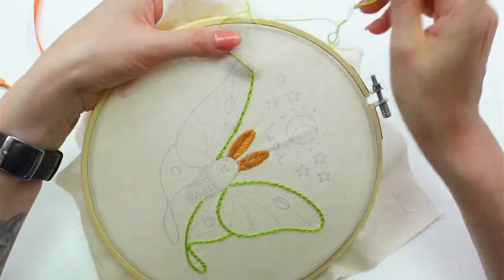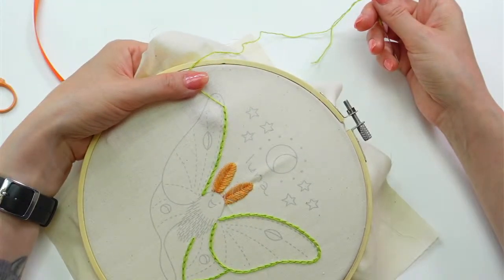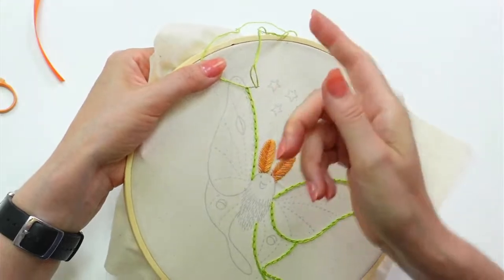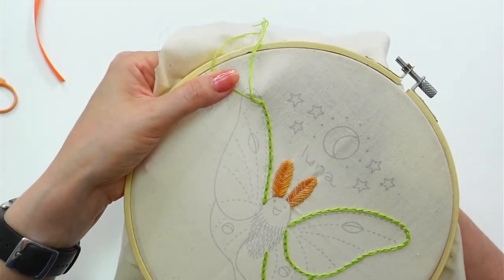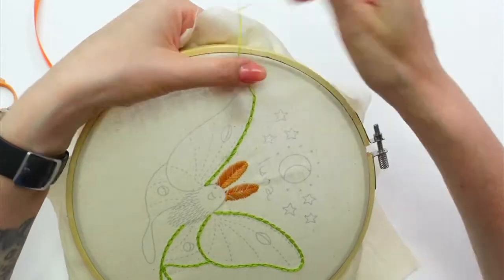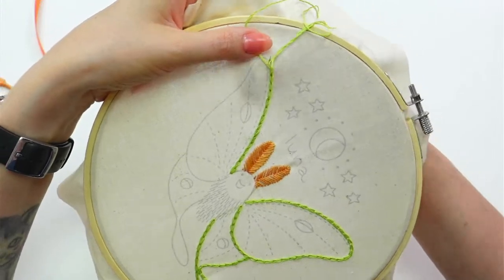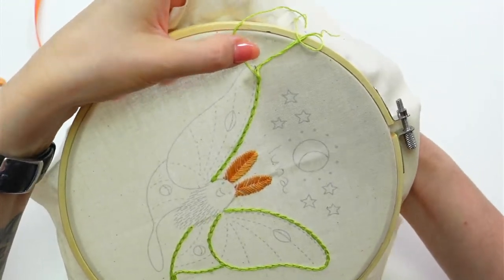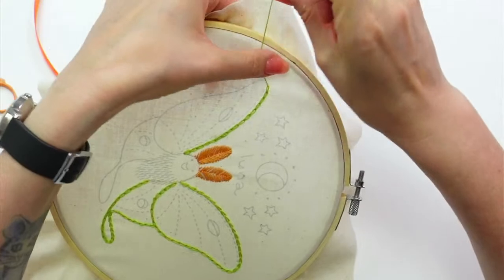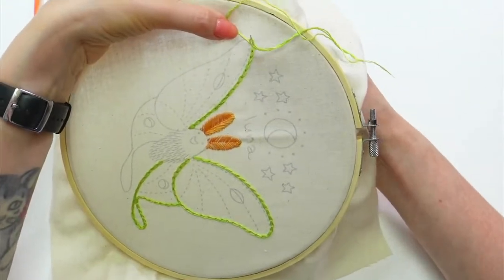I think we did the two things that are going to take the longest — the fishbone stitch for the antenna and these wing chain stitches take a little bit of time. I think we'll zoom through the rest a little more. Oh — I think that's thunder. I thought it was an airplane or someone bringing their garbage down their driveway, but I think those are long rumbles — rain and thunder.